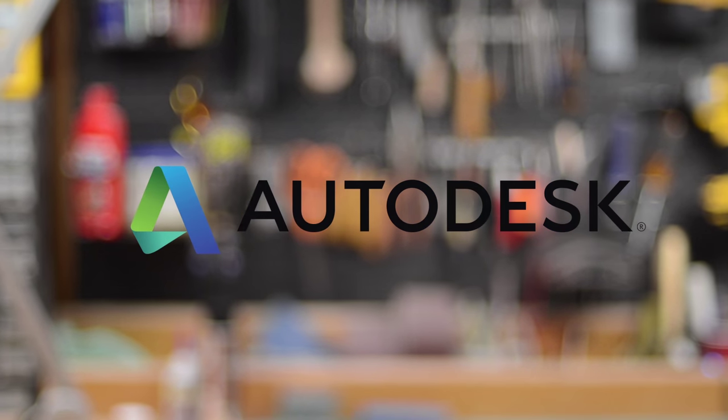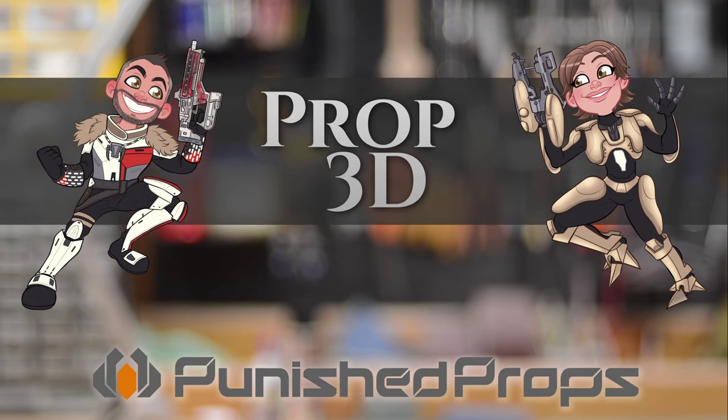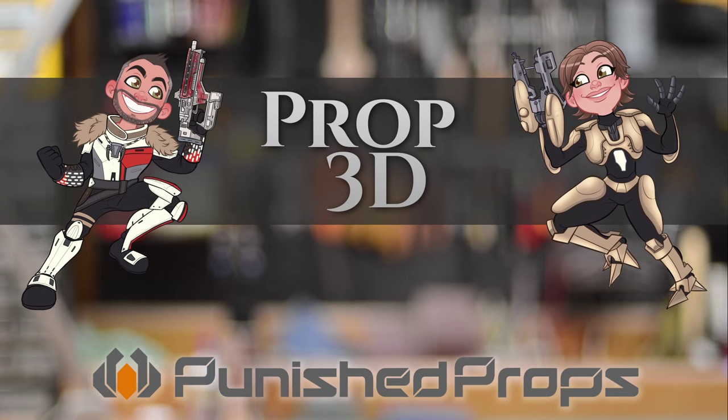This episode of Prop 3D is brought to you by Autodesk. Hello everybody and welcome to The Office. This is Bill Doran here, prop maker and costume maker. I'm here to bring you our very first episode of a new series called Prop 3D. In this series we will be showing you a whole bunch of cool tips and tricks on 3D printing so that you can make really great props and costume pieces.